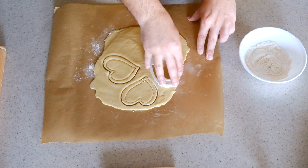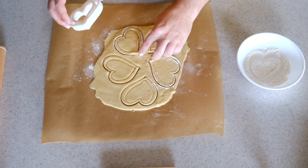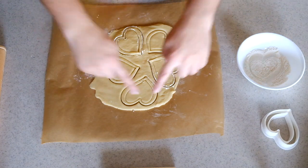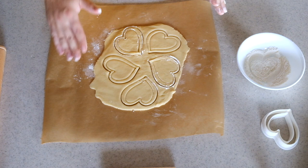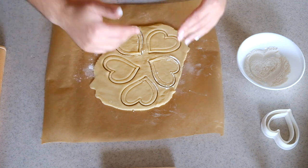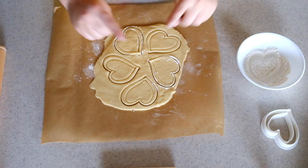Use as much of the sheet as you can. If you mess up a heart, don't worry — just take it out and keep it with the leftover dough. I'll take all of this and put it in the fridge for about 10 minutes to firm up. While it's chilling I'll work with the rest of the dough, going in circles: finish one batch, put it in, take the chilled one out. I'll come back to show the next step.